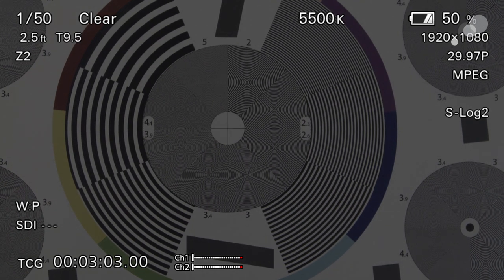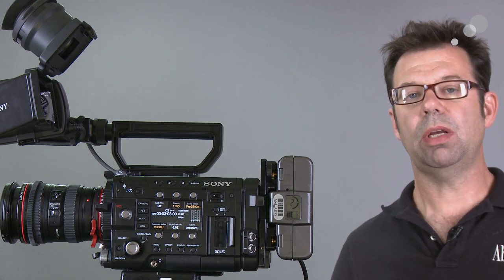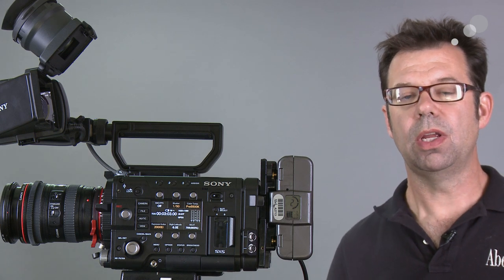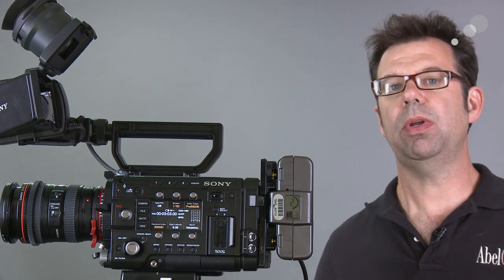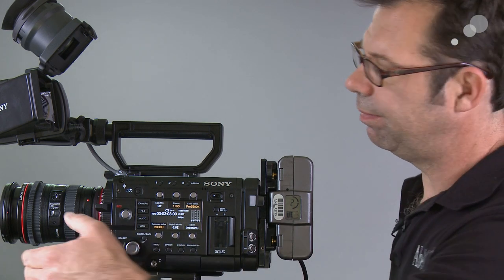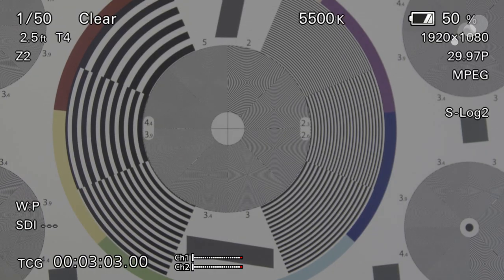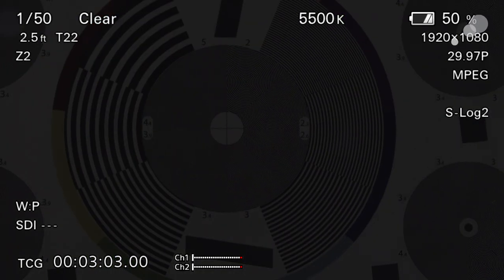My iris has now gone down to T9.5. The other functionality to be aware of on the adapter is that we can jump from all the way open to all the way closed in one step. I'm at T9.5 right now but I want to open it back up to T4 — I hit the plus button and you see the iris opened all the way. Now I hit the minus button and you see it closed down to T22.